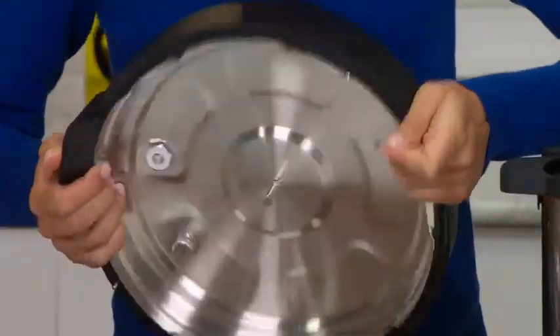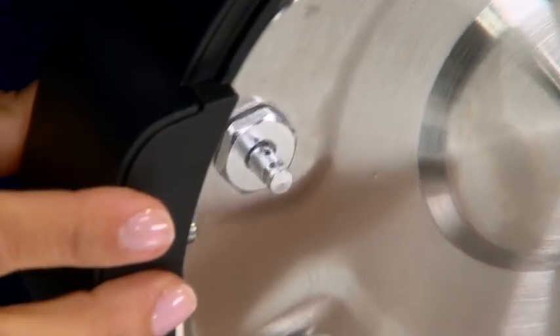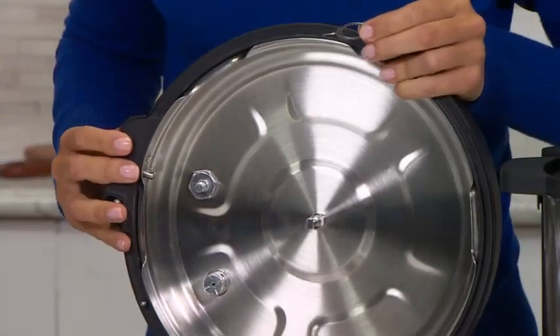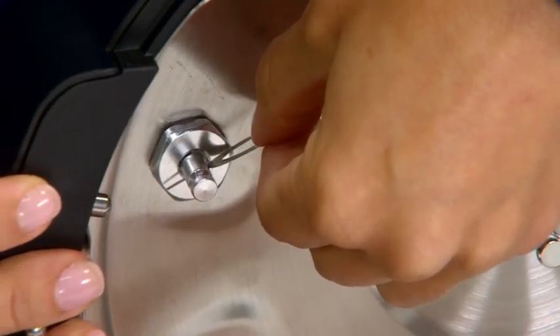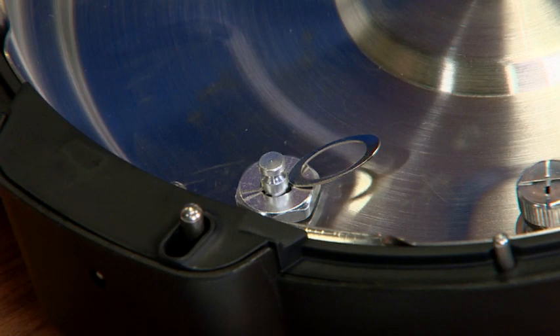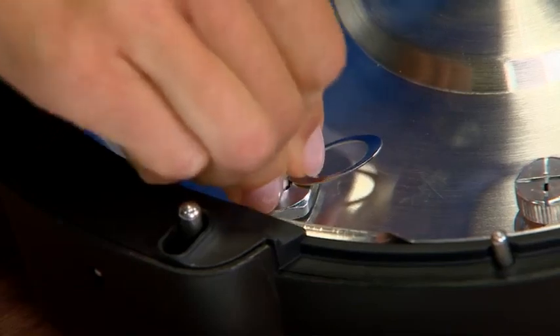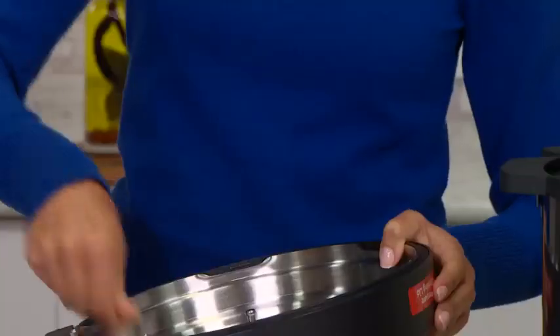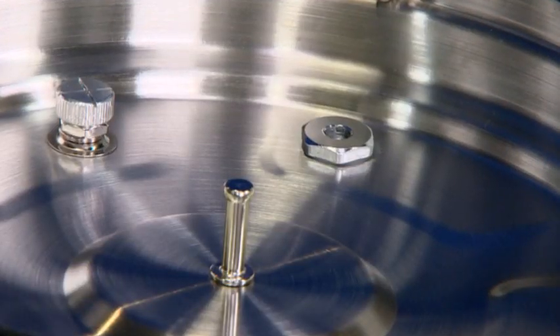Then turn the pressure lid back over to allow the float valve to drop back into the float valve chamber. Stick the pointed end of the float valve pin into the side hole of the float valve. That will hold up the float valve while you reinsert the silicon gasket. Insert the gasket over the float valve, make sure it is snug, and then remove the float valve pin.